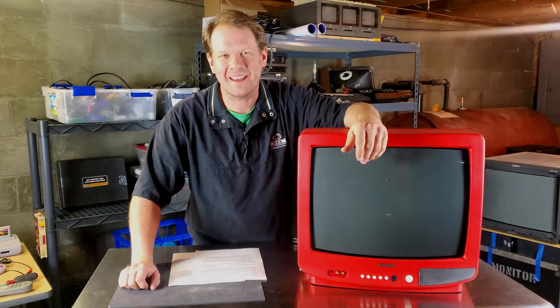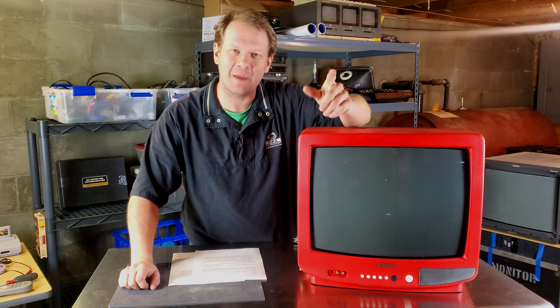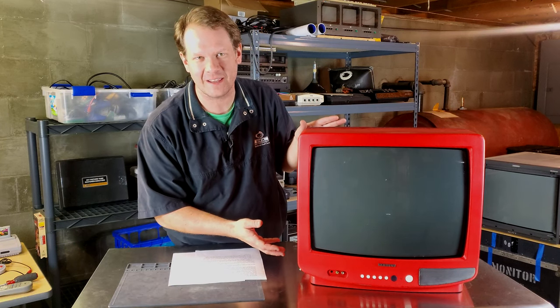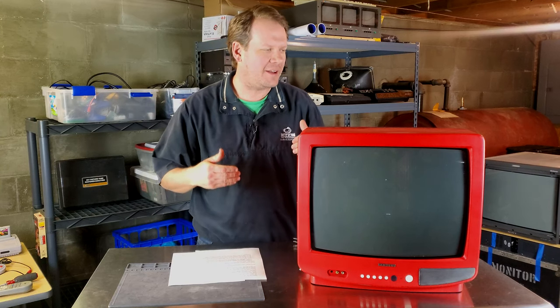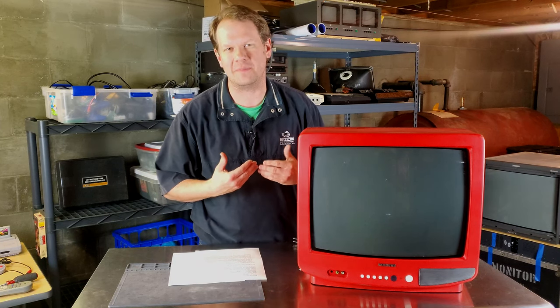Hey everybody, welcome back to Retro Tech! I've got a familiar CRT - this is an old Samsung CRT that I actually went through and worked on in the past here on the channel. The reason I'm bringing this up right now is I've been getting a lot more questions about RGB mods and CRT RGB mods specifically.